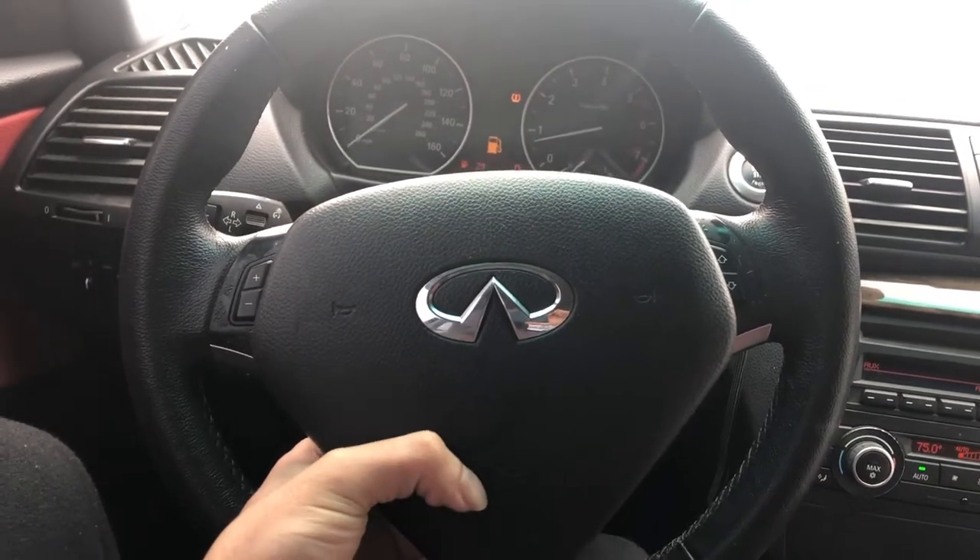Check this out guys. I got me a new Infiniti. Just joking, I still have my car, but that airbag is for an Infiniti that I'm working on. I'm actually heading over there right now, let me go ahead and show you the car I'm working on.